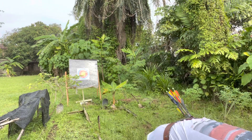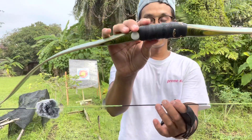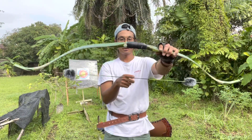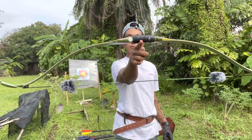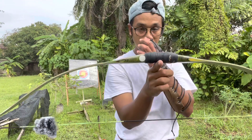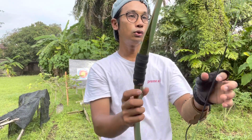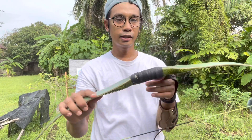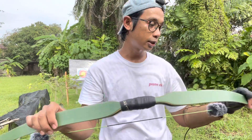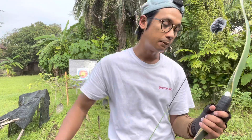Mari kita check satu persatu apa yang menarik pasal ini. Bismillah. Pertama sekali, kita tengok dia punya symmetri — center tak center busur dia. Kita ambil tengah-tengah sekali. Kalau kita tengok sini, dia berdiri dalam keadaan stabil, kiri kanan seimbang — jadi symmetrikan punya busur. Ada certain busur yang tidak symmetrikan, tapi tak ada masalah — itu atas pembuatan busur masing-masing, ada tujuan kenapa diberatkan belah bawah.